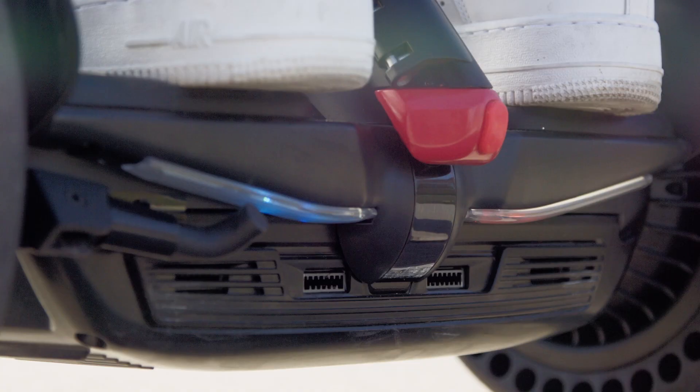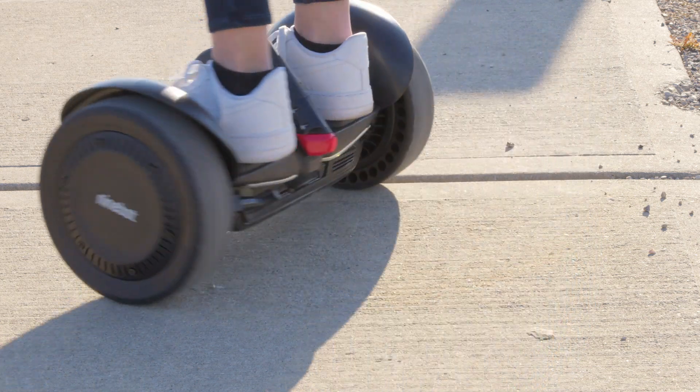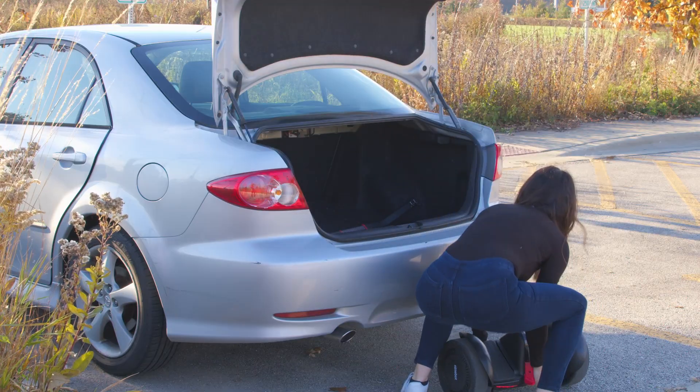It has headlights on the front and atmosphere lights all around. Plus the LED lights on the back, which will blink in the direction of your turn to let people know behind you where you're going. With its compact size, you can easily fit it in the trunk of your car, which makes this even more mobile.